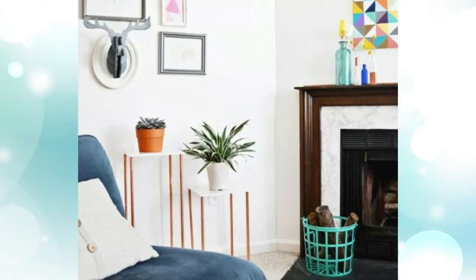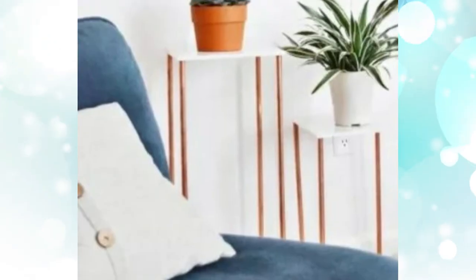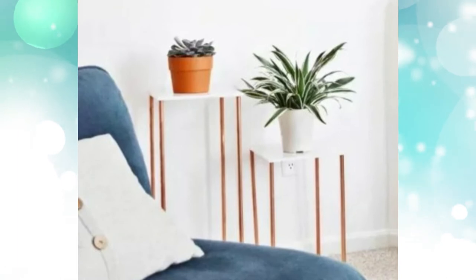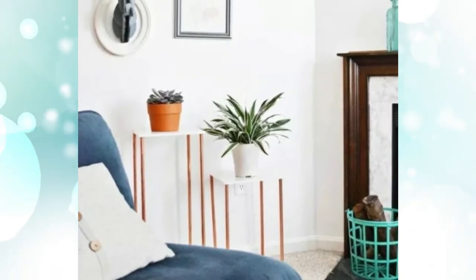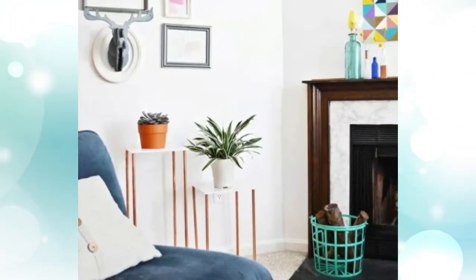2. Marble top plant stand. This DIY plant stand is appropriate for either outdoor or indoor use. It is made of square marble and four legs to support it. The legs can be made of anything strong enough to hold up the marble. It is suitable for your living room near the fireplace, so the warm feeling is accompanied by the plant's coziness.